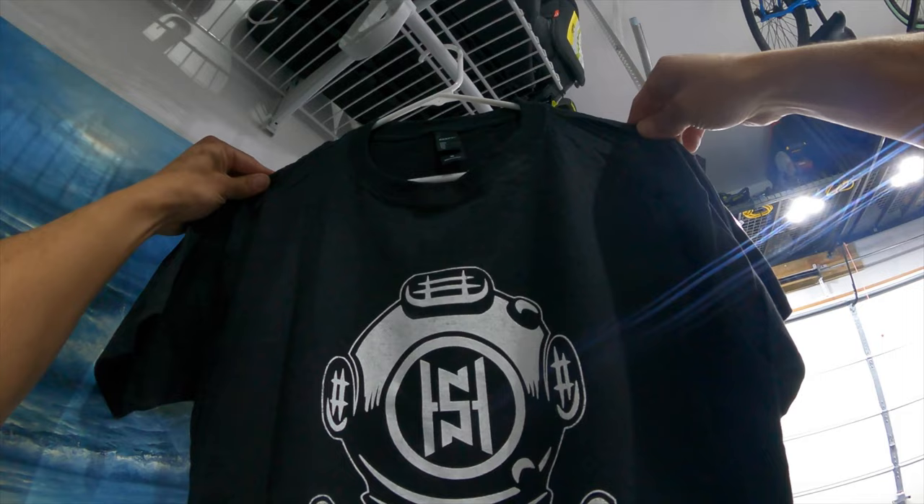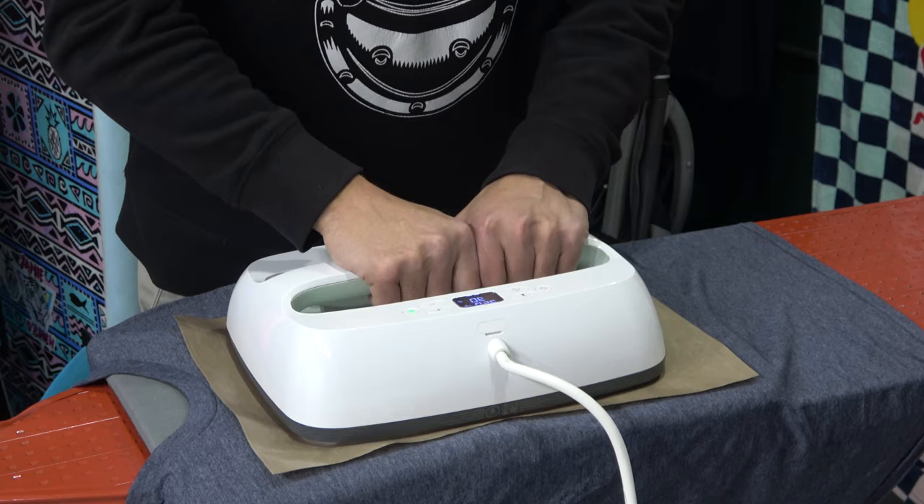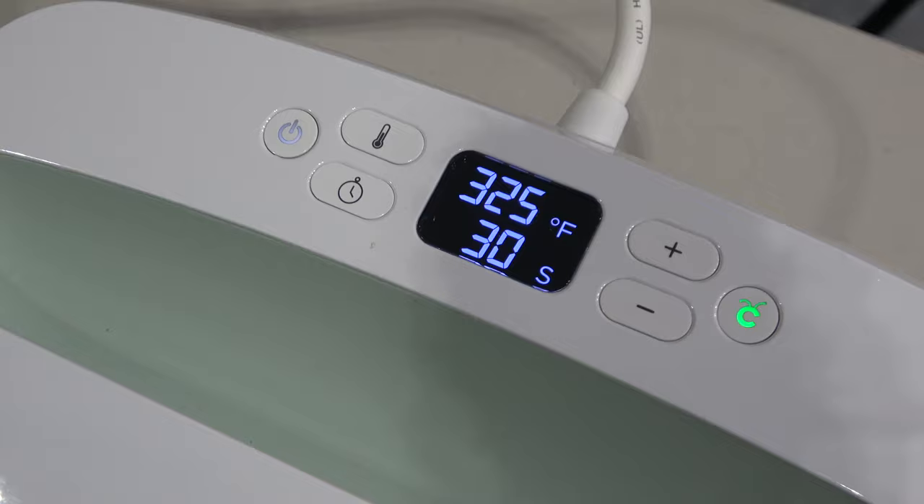Then it's ready to be hung up. I usually let my shirts dry for at least 24 hours, and then I will heat press the shirt after those 24 hours. When I'm doing the heat press, I set my Cricut heat press to 325°F and hold it for 30 seconds.